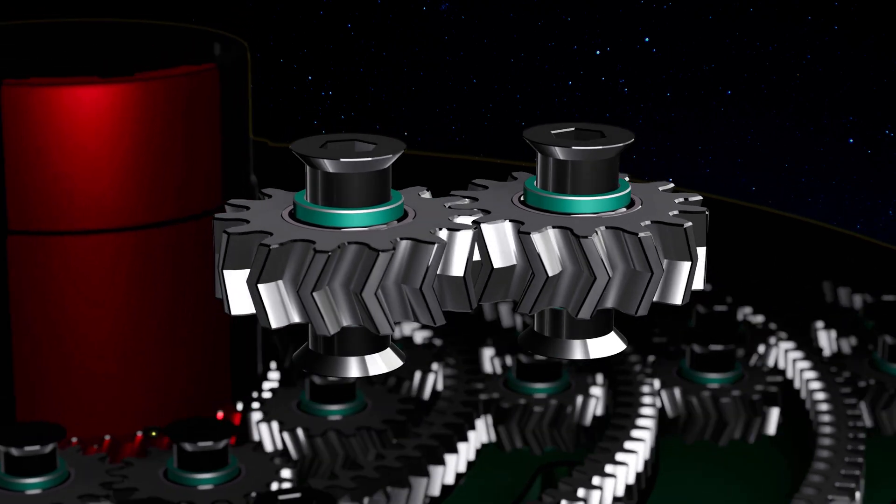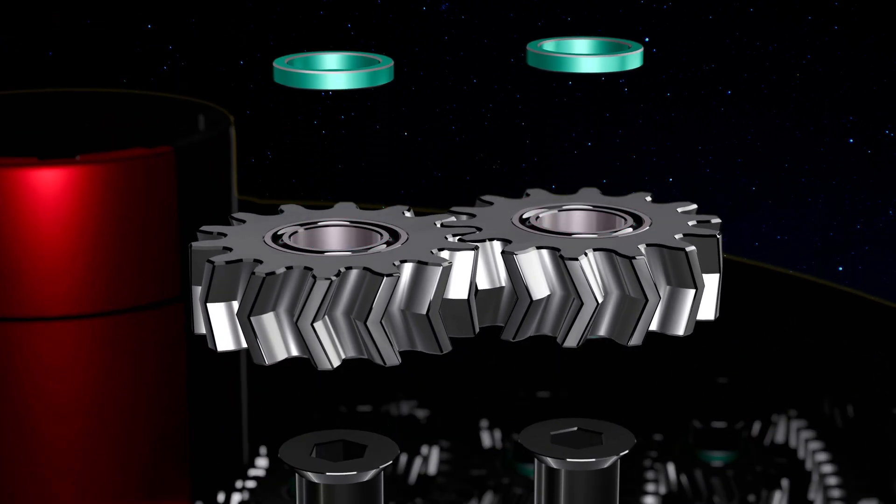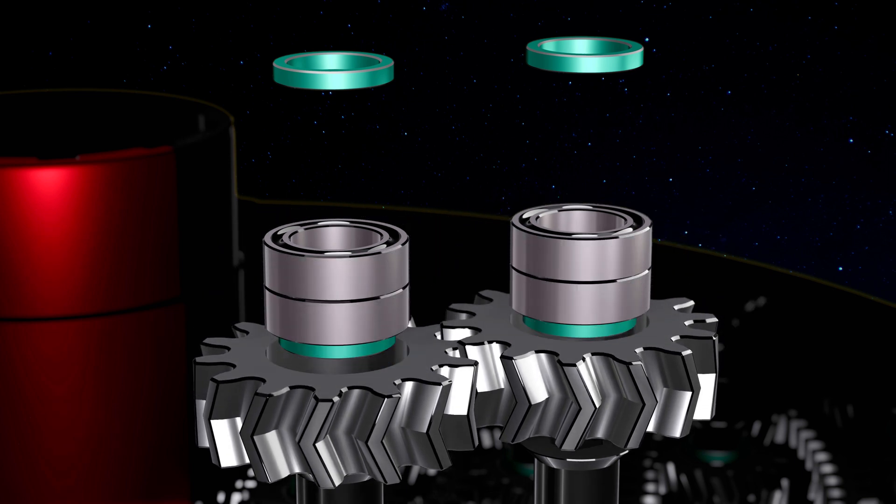The key to the process is therefore these small bridge wheels — precision made, with distance shims made of PTFE, and two inner ball bearings each.